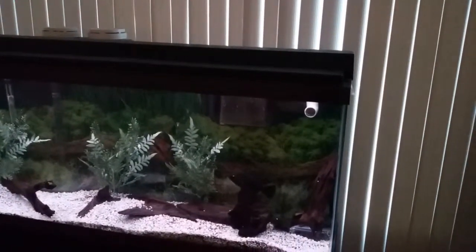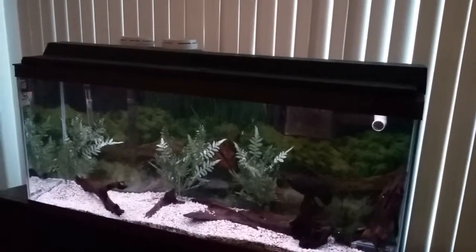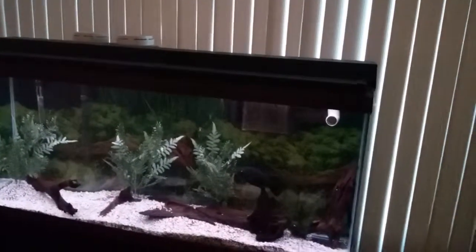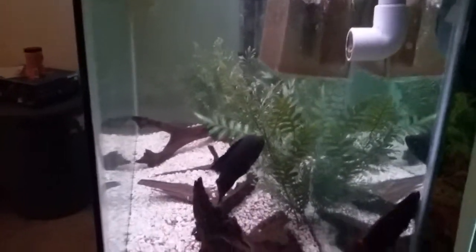I've got a Picassimus in there too. Going to get something else going in there, just don't know exactly what yet. Don't forget to like and subscribe — I have some more videos on this tank coming up soon.